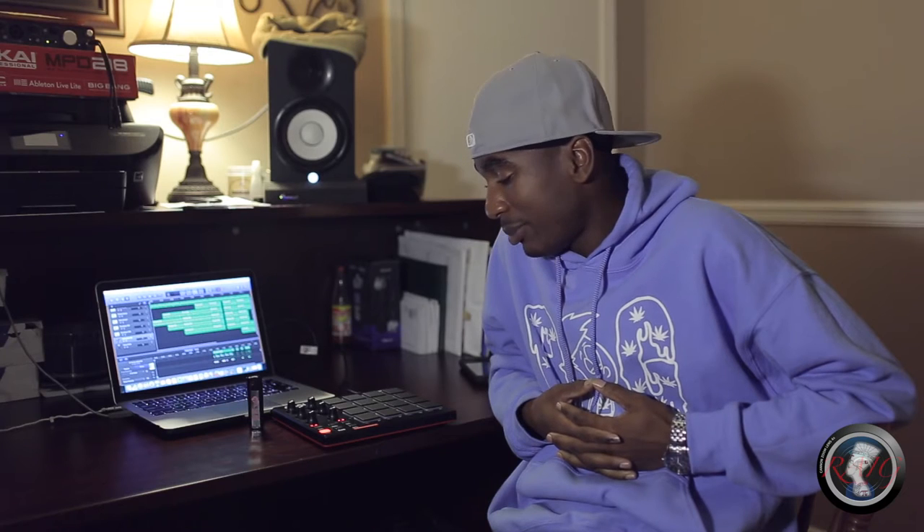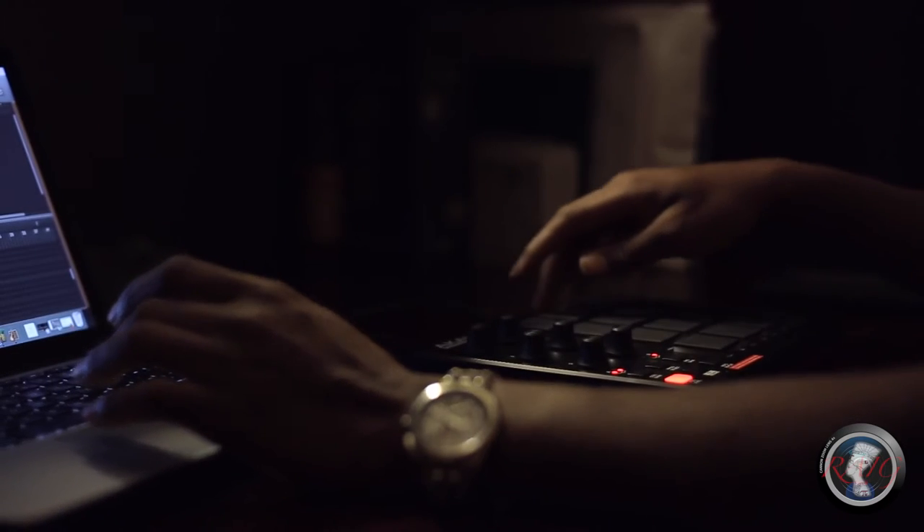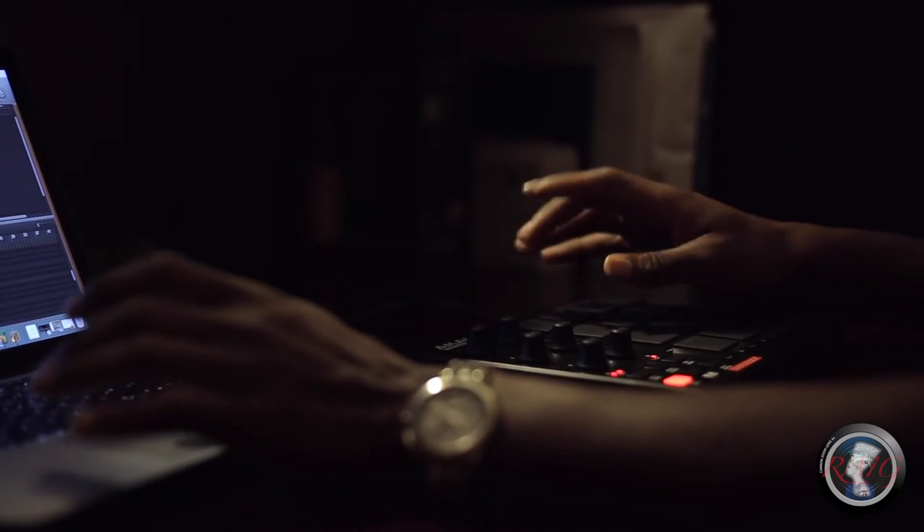One thing I have to say about it — I wish that initially when you install it onto the computer, it didn't take so long. But I guess since it is more software than hardware, it would take a little while. Other than that, I wouldn't have no complaints from it.